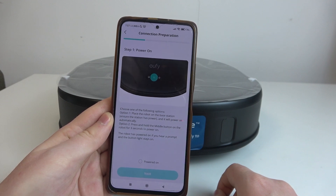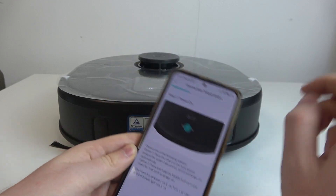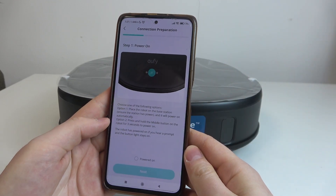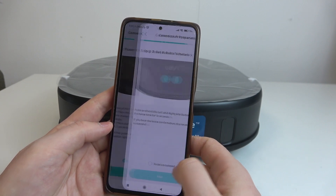Then make sure that your robot is powered on. Press and hold the middle button visible right here, and hold it for a few seconds until your robot is powered on. Then confirm it and move to the next step.